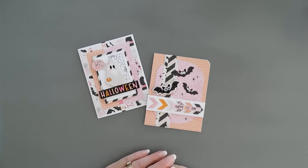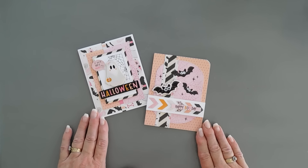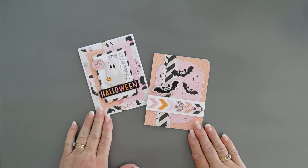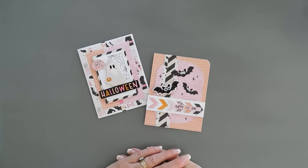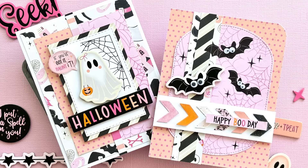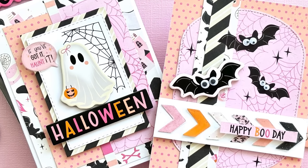So here are both cards that we made. Thanks so much for joining me today. We used lots of fun brand new items from PhotoPlay Paper: the Little Boo Thing 12x12 collection pack, brand new transfer sheets and chipboard stickers, along with the epoxy shapes and the epoxy dyes paper. I hope you get a chance to check out those brand new items and this brand new fabulous collection. Have a great day — thanks for joining me. We'll see you again real soon. Bye-bye!